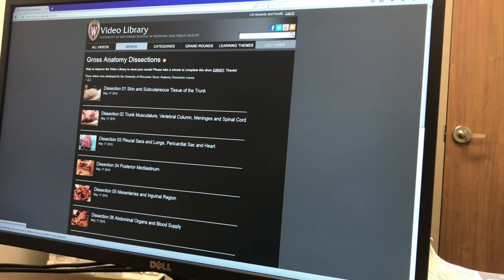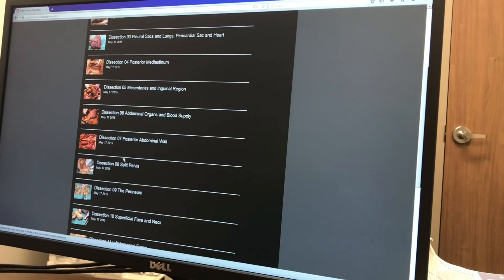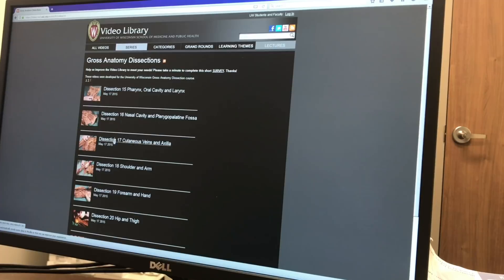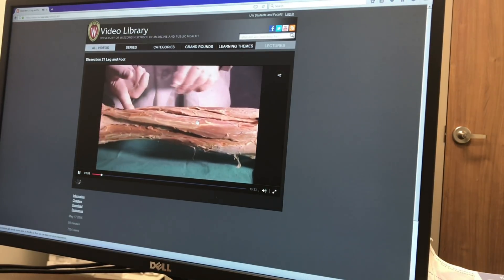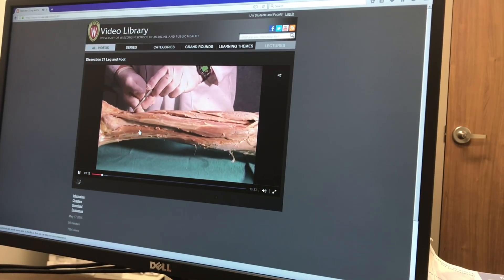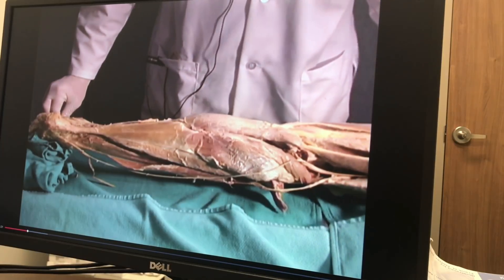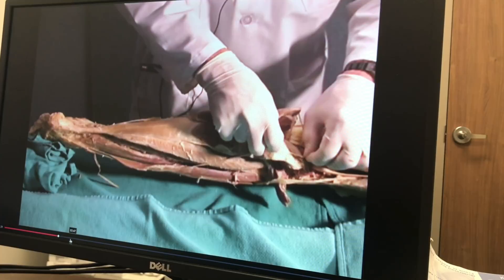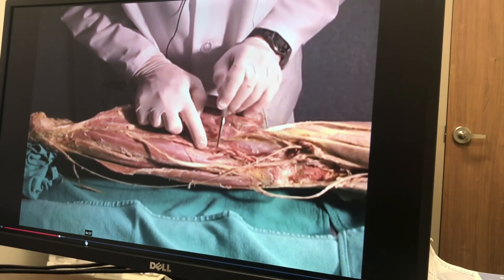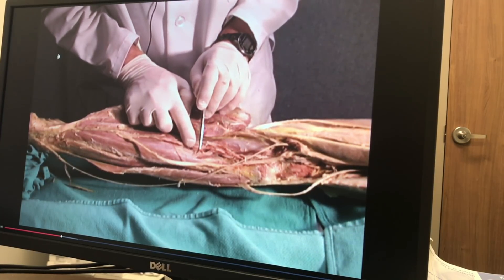Another website I use to prepare for cases is the University of Wisconsin Gross Anatomy Dissections — it's free. A professor dissects the entire body. For an ankle fracture, I go down to the leg and foot section, and the video walks you through the dissection — it tells you the muscles, nerve supply. For example, it discusses the triceps surae muscle including the gastrocnemius and soleus, and traces branches like the peroneal artery. This website is really good to review your anatomy before cases.